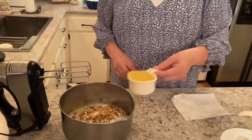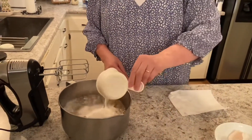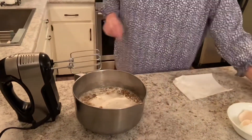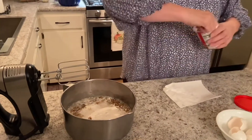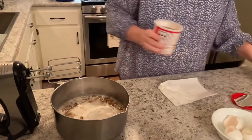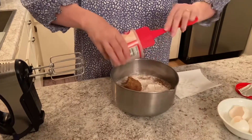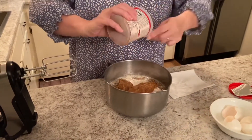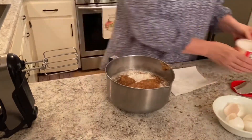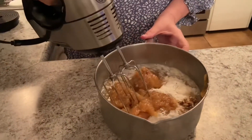Now we have our two-thirds cup of vegetable oil, three-fourths cup of water, and now our container of coconut pecan frosting. This recipe reminds me of fall, and I love fall — I love the colors and the pumpkins. So now we're going to mix this up.